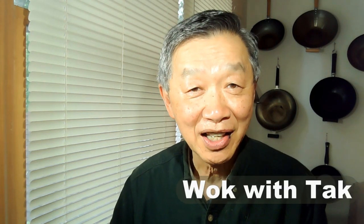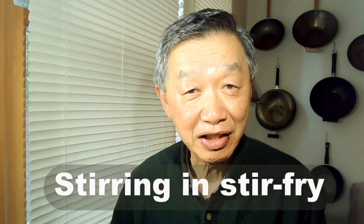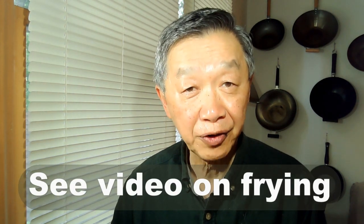Hello, this is Tak Chung from Walk with Tak. In this video I would like to discuss the stirring in the process of stir-fry. This is a companion video to the other video I posted earlier on frying.